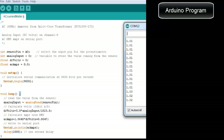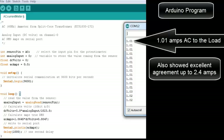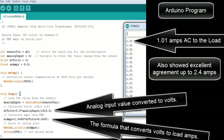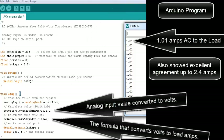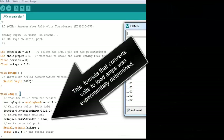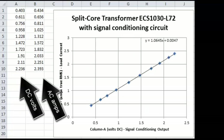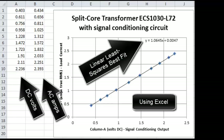The Arduino program is measuring 1.01 amps AC to the load, and also showed excellent agreement up to 2.4 amps. There's the analog input value converted to volts, and there's the formula that converts volts to load amps, which is then printed to the computer serial port. This formula that converts volts to load amps was experimentally determined using experimental DC volts corresponding to the AC amps, producing a linear least squares best fit using Excel.